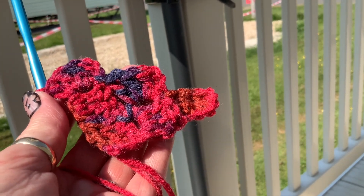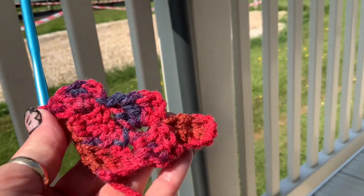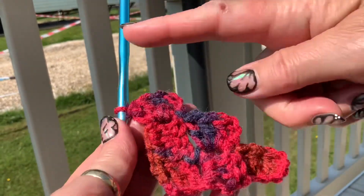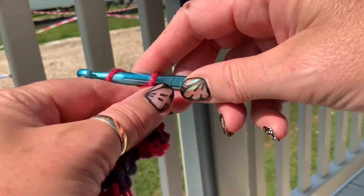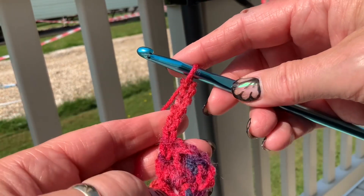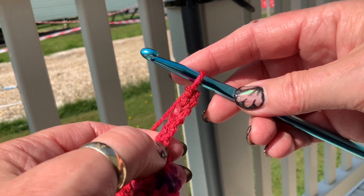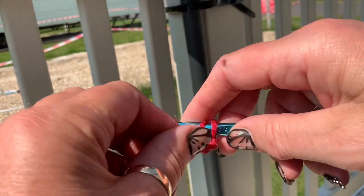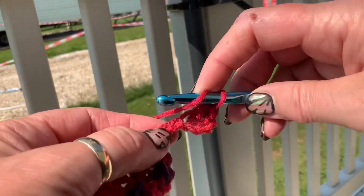And you keep repeating that until you've got nine squares on either side — so we've got six more to go. I'll show you that start one more time. So we're starting a new row here, so we chain six: one, two, three, four, five, six. We do a treble in the third chain from here — one, two, three — and then two more trebles, one in each of those chains.